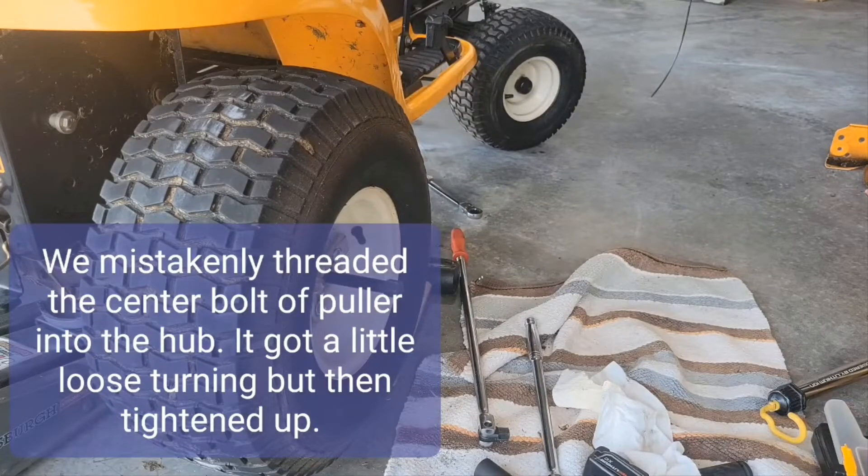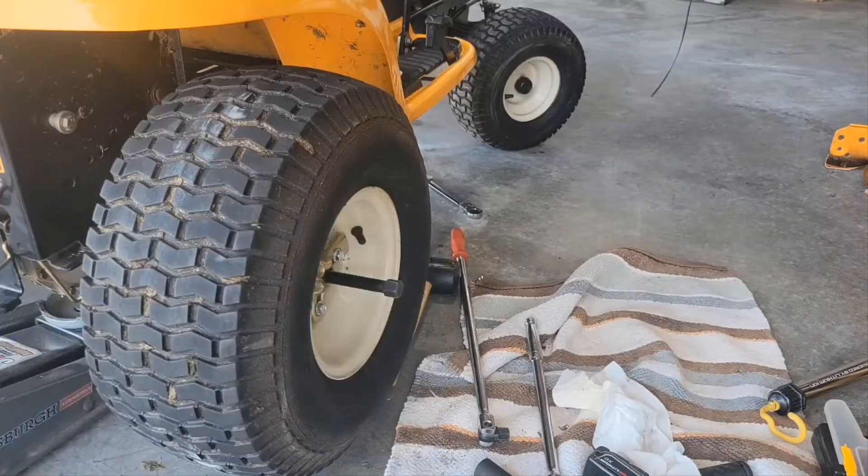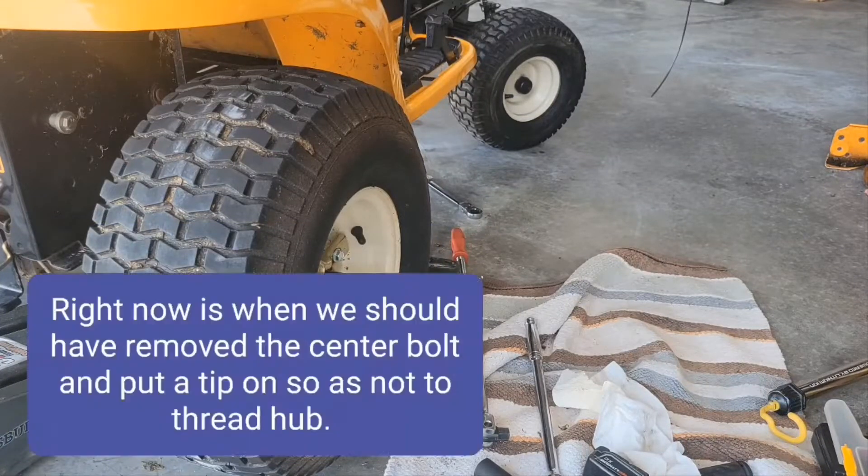We've got this moved about probably an eighth of an inch, so I'm going to get an impact wrench and see if it'll come off now.